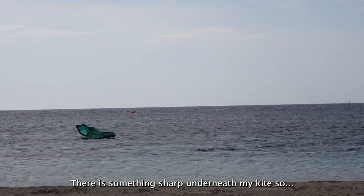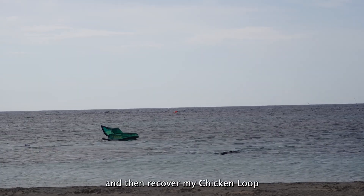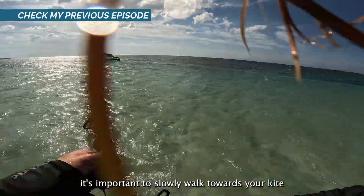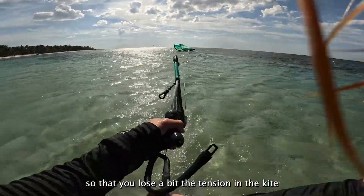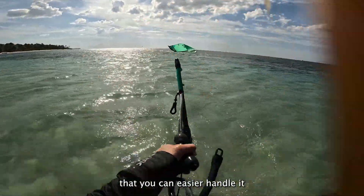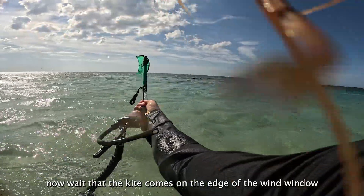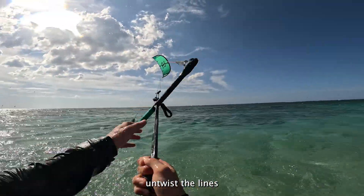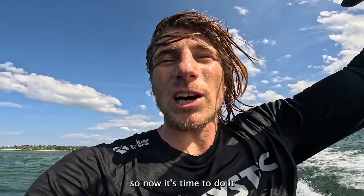There's something sharp underneath my kite, so I don't want to risk recovering my chicken loop here. I'll swim closer to shore and then recover it. When you're in shallow water, it's important to slowly walk towards the kite when it starts getting tension, so that you lose all the tension and can easier handle it. Wait for the kite to come under the edge of the wind window to stabilize. Once it's stable, match with the line, connect the chicken loop, connect to myself — and that's it. Before we release the chicken loop, we land back, and now it's time to go.